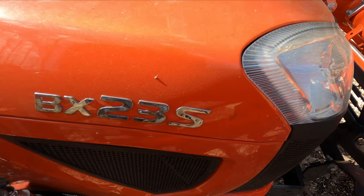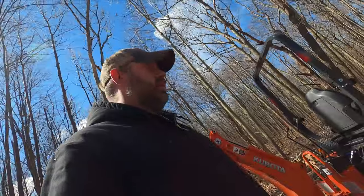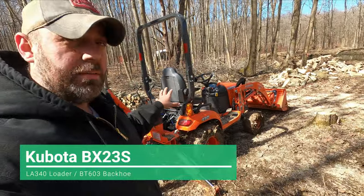In this video we're going to be using the BX23S to pull a few tree stumps from in front of the cabin. Before we get started, I just want to tell you the model that we are using. We are using the BX23S Kubota — this is a subcompact tractor.